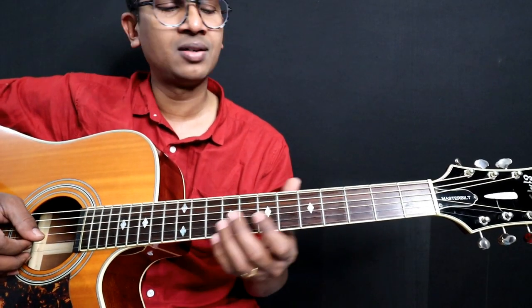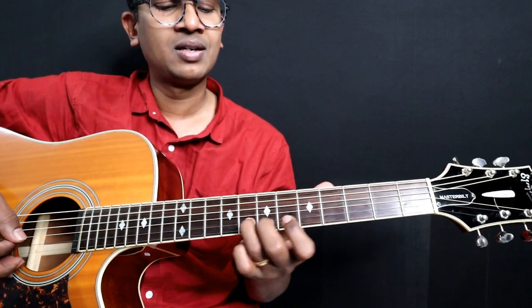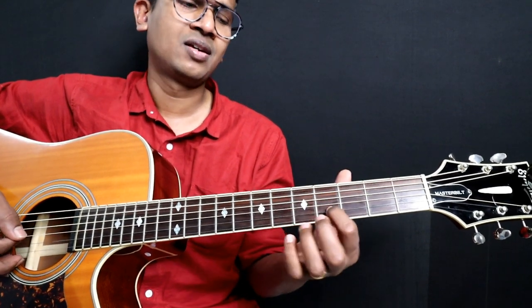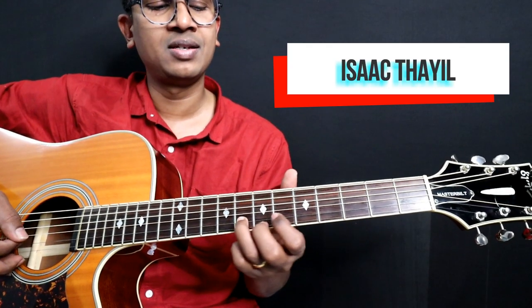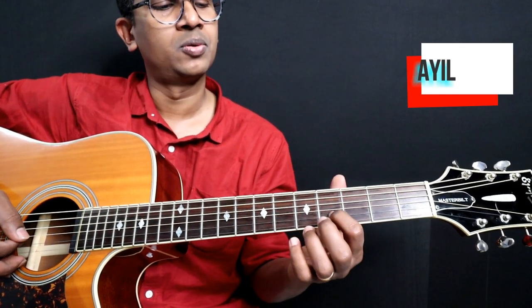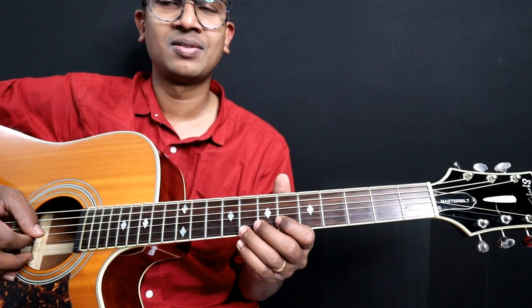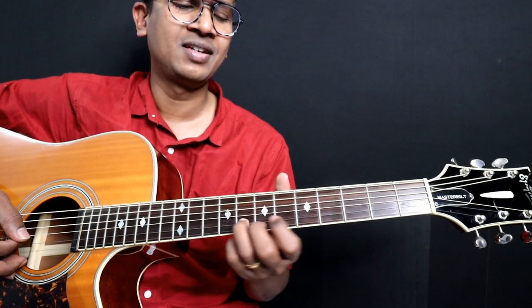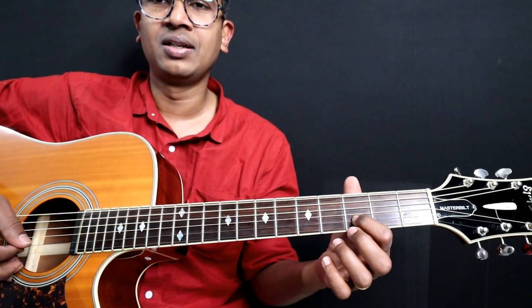This is all on the 2nd string. Let's do the phrase first: 6, 8 — and then 6, 4 — so 6, 8, 6, 4, 3, 4. From the beginning: 6, 8, 6, 4, 3, 4.